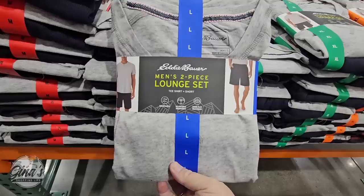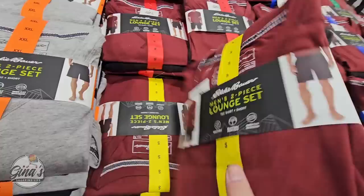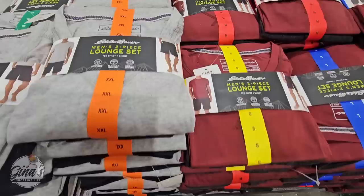Here is the men's two-piece lounge set. My husband actually really does like these sets because he loves wearing the t-shirts and shorts just to hang out around the house and even to sleep in. You have two options here. Sizes range from small all the way up to XXL, and for $14.99 — only here for a limited time.